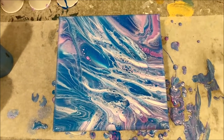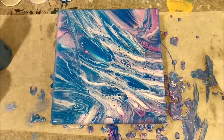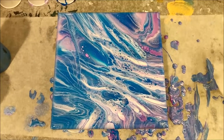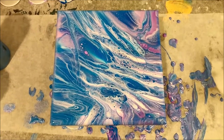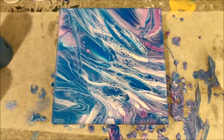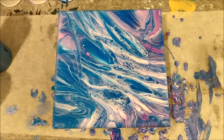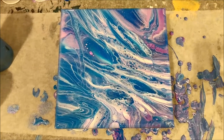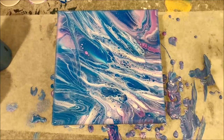That looks so pretty, I'm really excited about this. I will have the dried painting up on my Instagram account whenever this dries. Please don't forget to subscribe and click the bell for notifications if you haven't already — that way you'll see it every time I post a new video. I love seeing your comments, so if you have any ideas or things you would do differently next time, please let me know. Give this video a thumbs up and I would really love it if you shared it with your friends. I hope you have a great day.